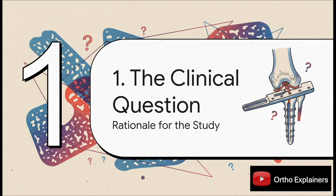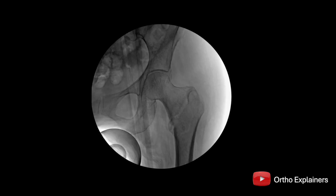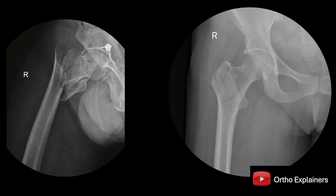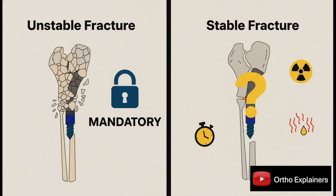Let's set the stage. Why is this even a debate? We're talking about your classic stable intertrochanteric fracture — think AO-OTA type 31A1. Nowadays, a long nail like the PFNA-II is a pretty standard go-to. But for these specific, inherently stable patterns, do we really need that extra rotational and axial stability from a distal lock? For an unstable fracture, it's not even a discussion — you have to lock distally to prevent collapse or rotation. But for stable patterns, is that lock actually providing a benefit, or are we just adding OR time, increasing radiation exposure, and maybe even introducing new complications? That's the clinical equipoise that makes a study like this so valuable.